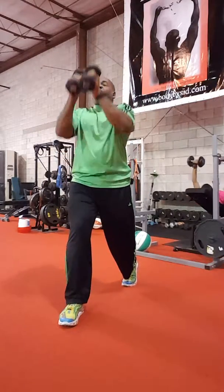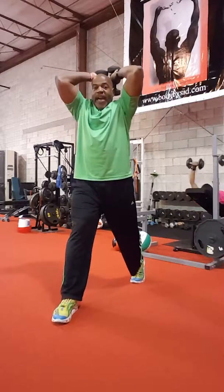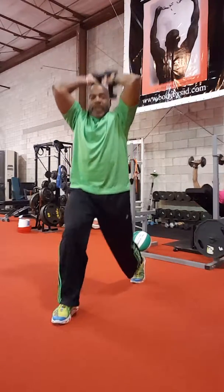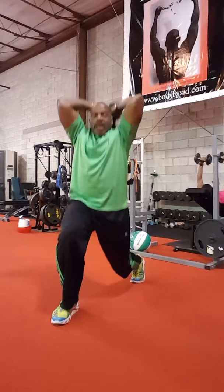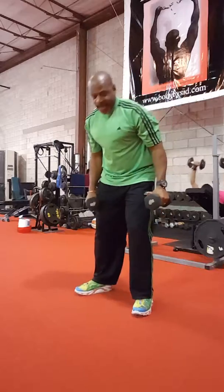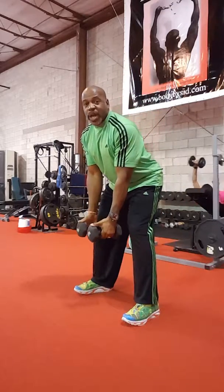Then we're gonna do a tricep overhead extension with that lunge — another set of 25. Then you're gonna do a Y raise and a row combination for 50.